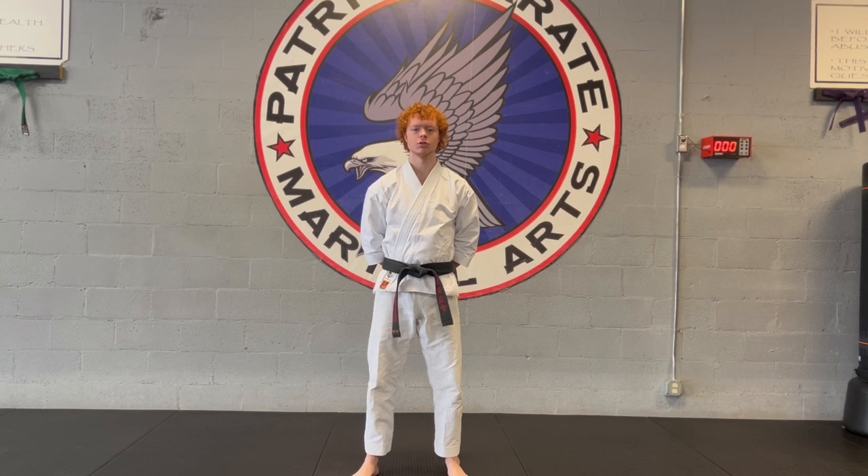Hey guys, it's Mr. Wesson with Patriot Karate, and today we're doing our offensive back leg front kick.